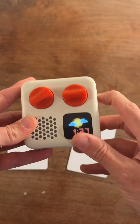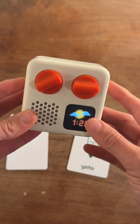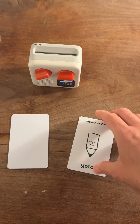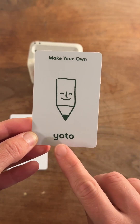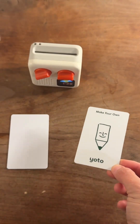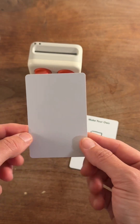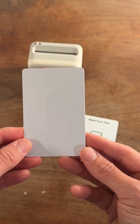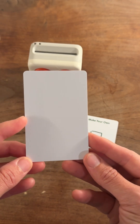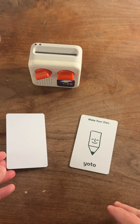For this tutorial, you're obviously going to need your Yodo. Here I have a Yodo Mini, and it's charged and ready to go and connected to the internet. You're also going to need a Make Your Own Yodo card from Yodo — one comes with your Yodo player when you buy it, so you should have this on hand. Then you're going to need blank NFC generic cards. I'll put a link in the caption of where I buy mine in bulk — they're usually around 30 to 50 cents each.